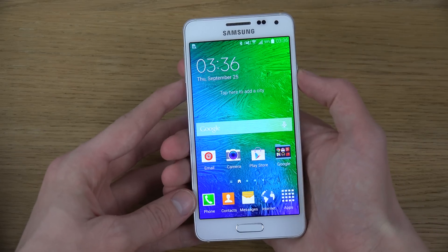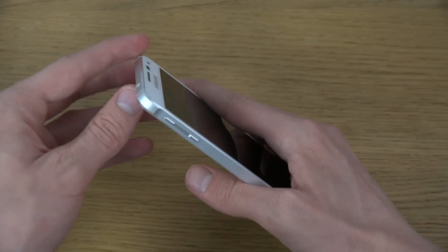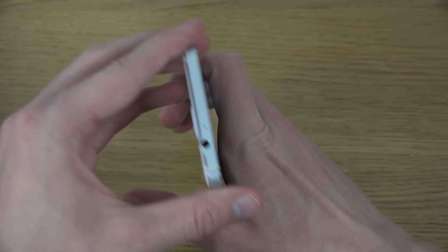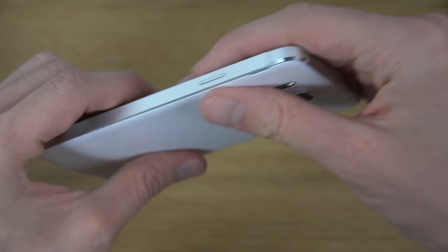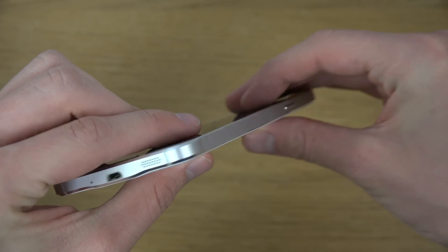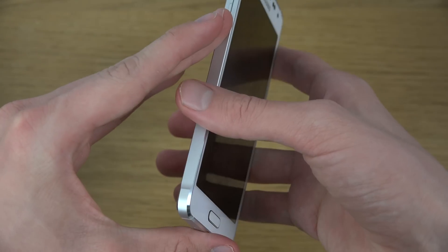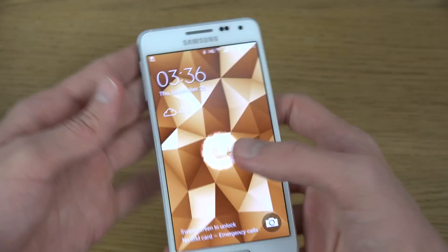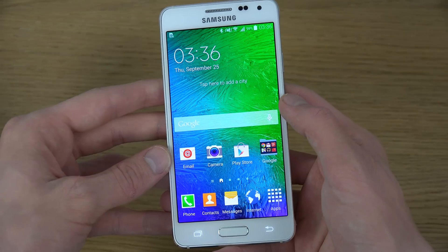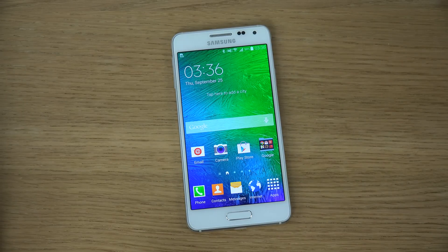If you want to check out my other videos on the Galaxy Alpha — a very beautiful, high-end device — I definitely have many videos on that. If you want a specific video on this phone that I haven't done already, just leave a comment below. The Galaxy Note 4 should also have a very similar build quality from what I've heard, so that'll be exciting. And of course we have the iPhone 6 and iPhone 6 Plus coming up too — stay tuned for that. Peace out.